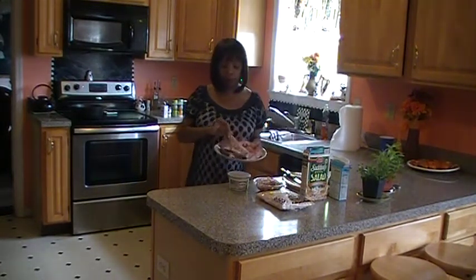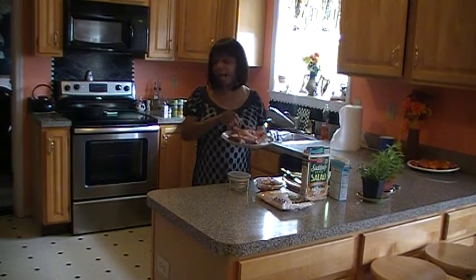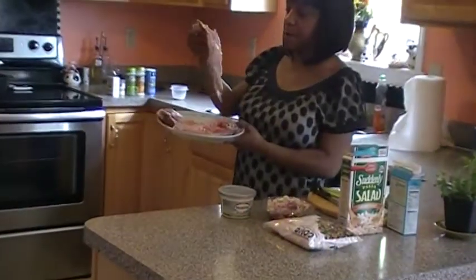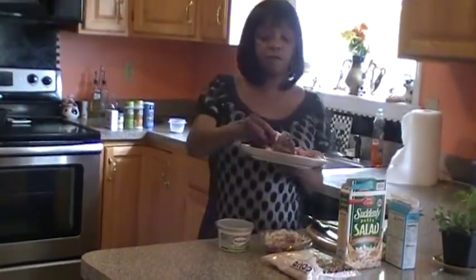I have some nice fresh croakers, and you can see they're split on the back. I'm sure you remember those days of splitting them on the back and how good they would be when you fry them up.